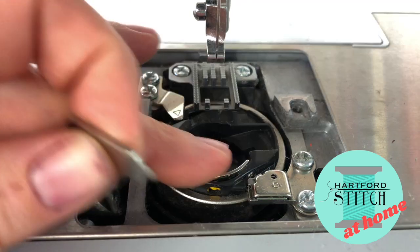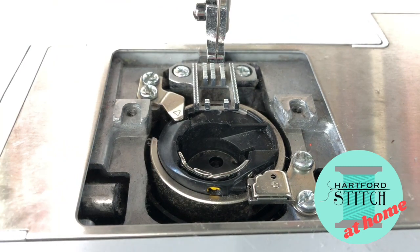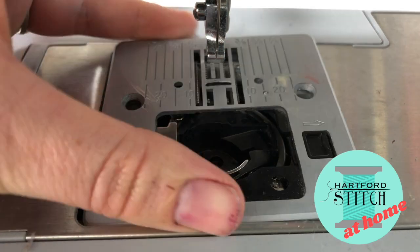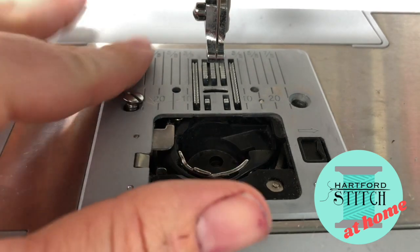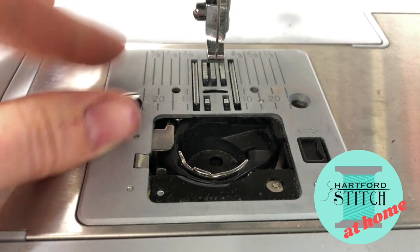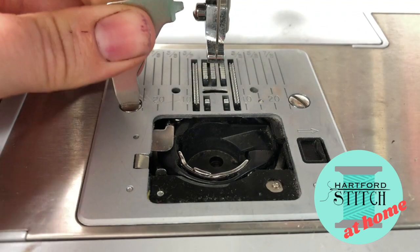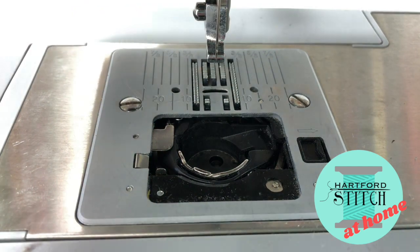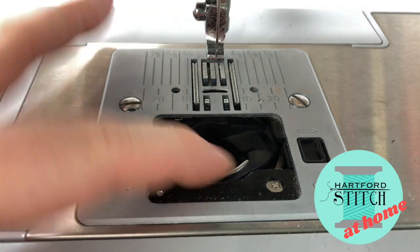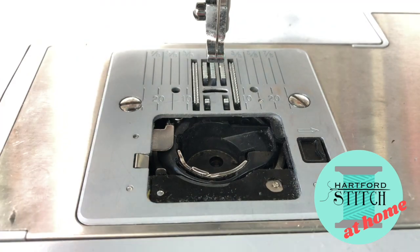The bobbin case shouldn't be totally stuck in place — you should still have a little bit of movement there. After that you can put back on your cover; it pops in really nice and easily, then put in your set screws and tighten them — again they don't have to be as tight as they were. Now is also a good time to change your needle if you haven't done so in a while. Needles get dull and bent, and chances are if you gathered enough lint to warrant cleaning, you've worn out your needle enough to warrant replacing it.